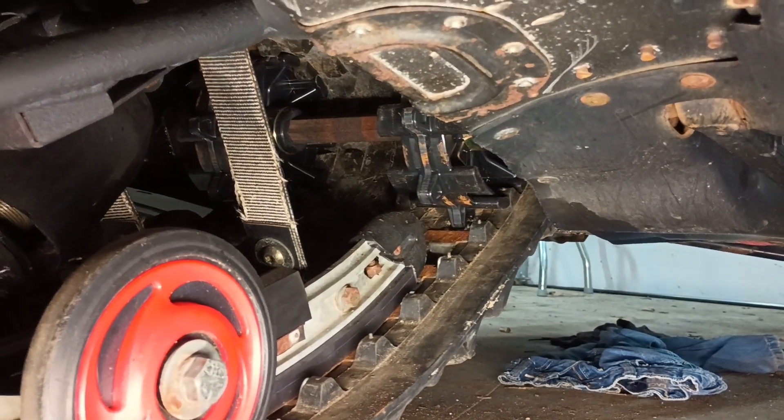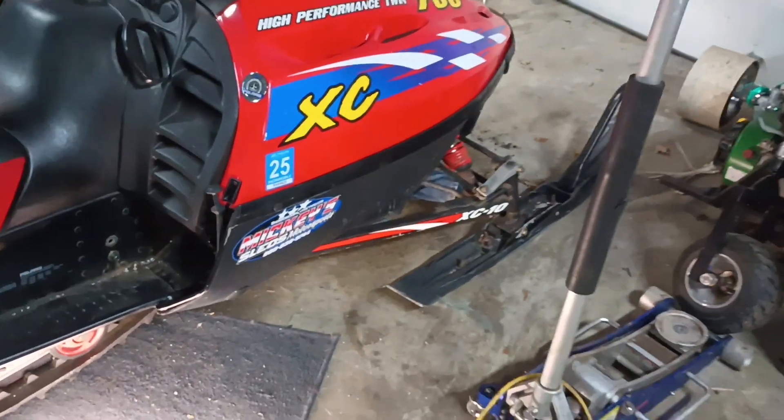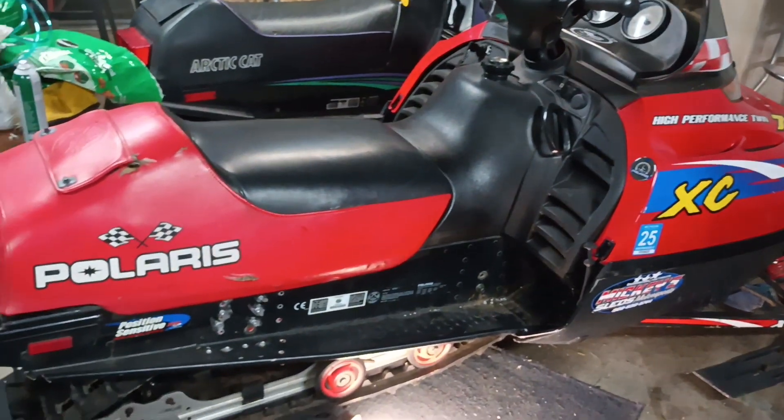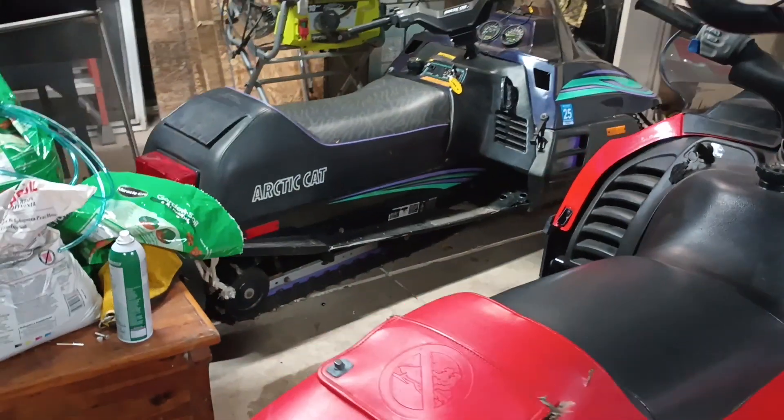Turned out awesome, I'm stoked and ready for the snow. Big difference — this thing used to sit almost as low as the Puma.